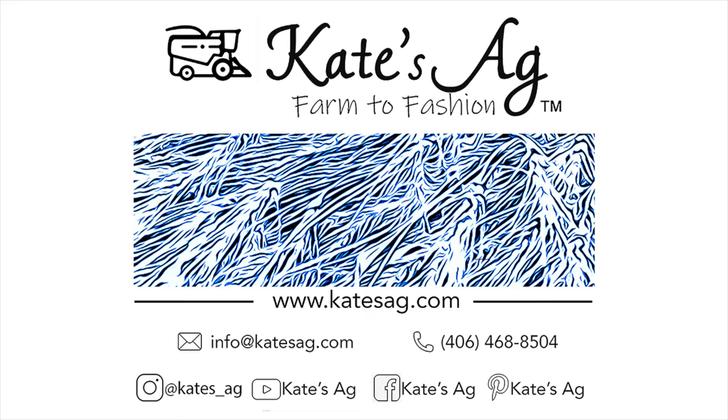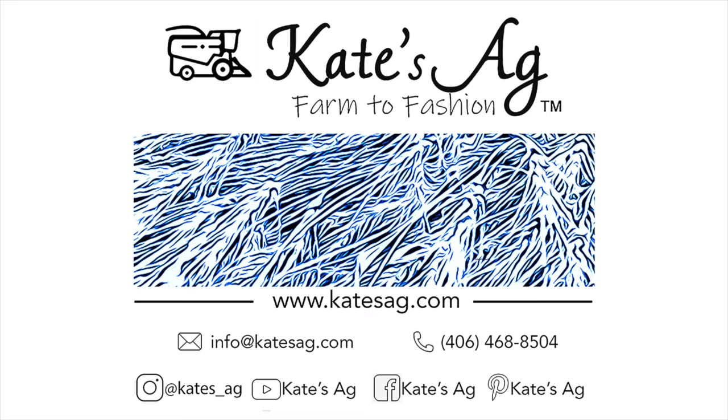My dad just stopped the combine and got out, so I'm not sure if something's going on with it.